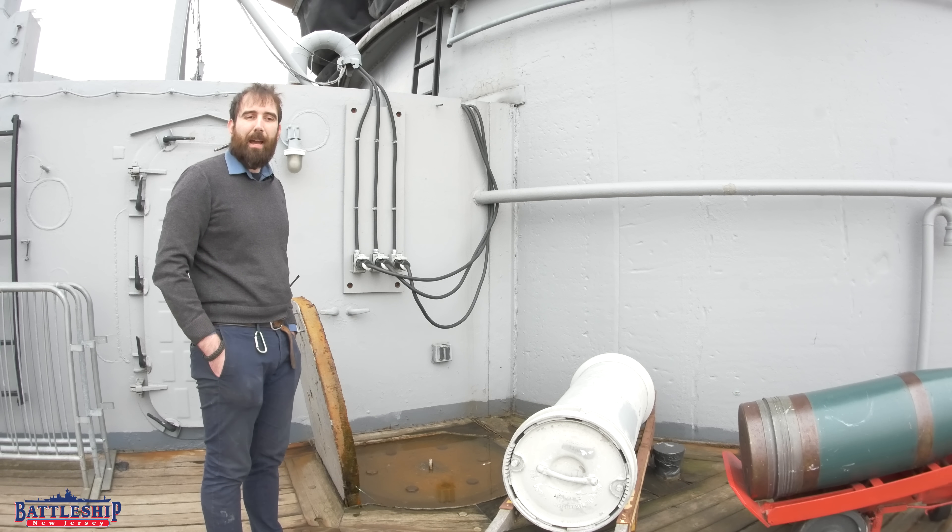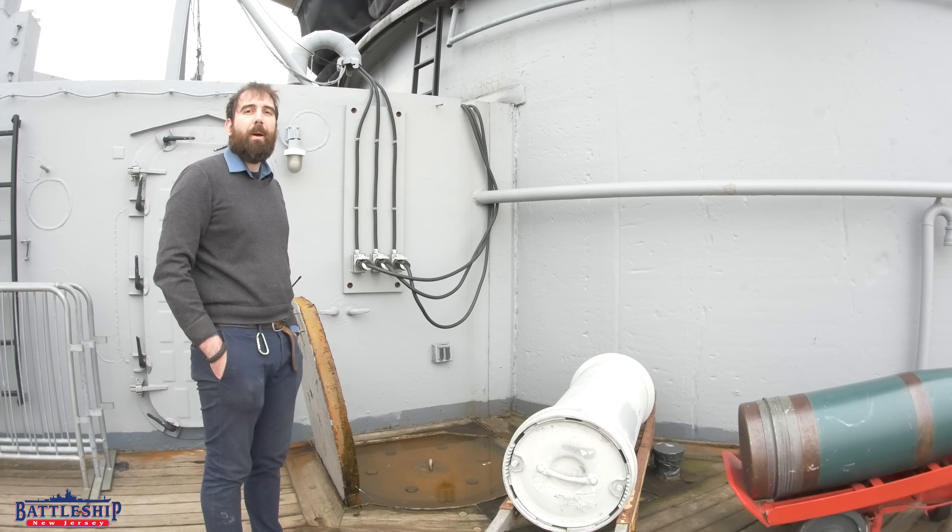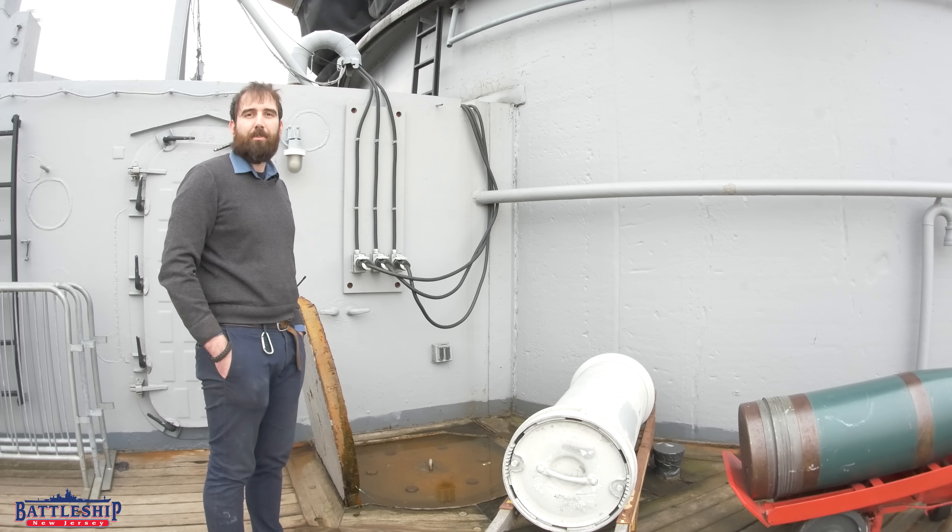Hi, I'm Ryan Szymanski, curator for Battleship New Jersey Museum and Memorial. Today we're going to follow a powder bag through the loading process.